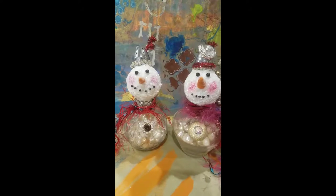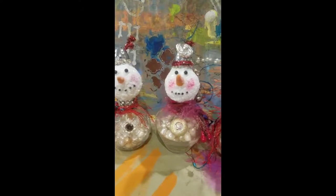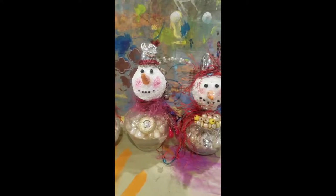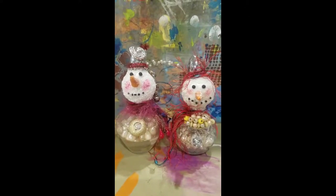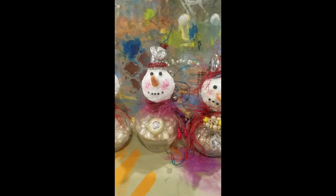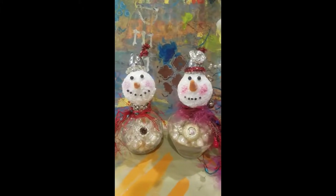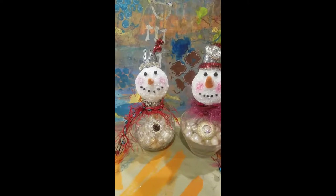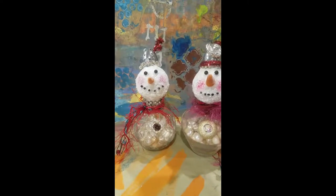I used little seed beads for their mouths and a slightly larger bead for their eyes, and dusted their little cheeks with chalk pastels. Then I just embellished with little fuzzy yarn and doodads, gizmos. I'll be right back — I'm going to get my stuff ready and we will snow some heads.